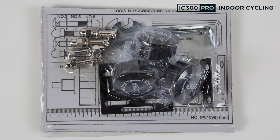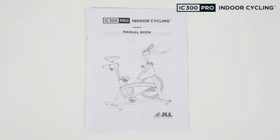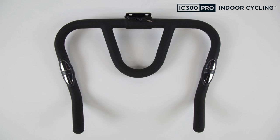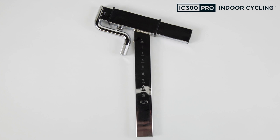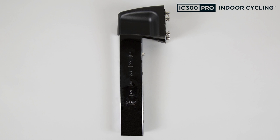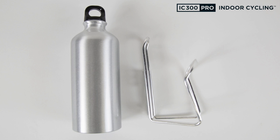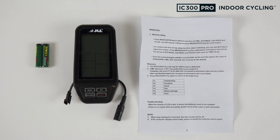Once everything is unpackaged, what you should have is: the assembly pack, the manual, the front and back stabilisers, the handlebars, the saddle, the seat post, the handlebar post, the left and right pedals, the bottle holder, the bottle, and the monitor with the instructions.